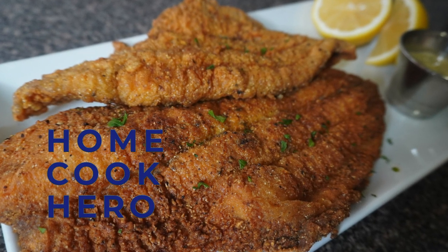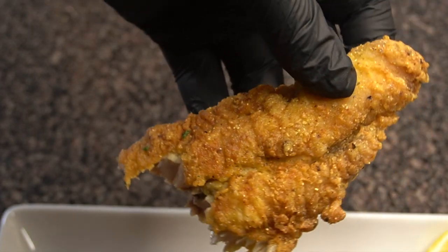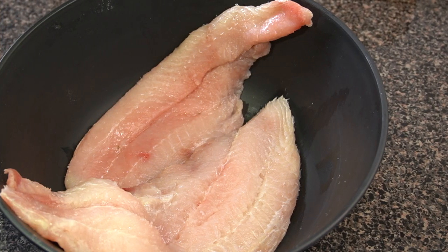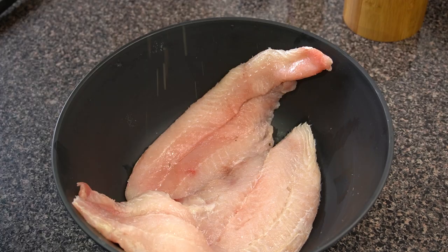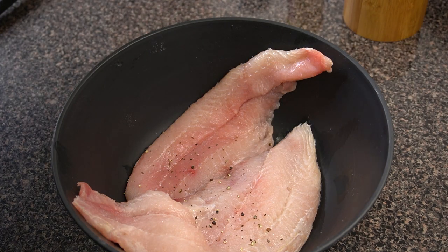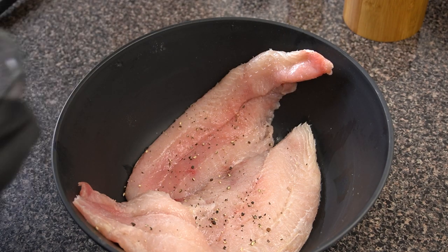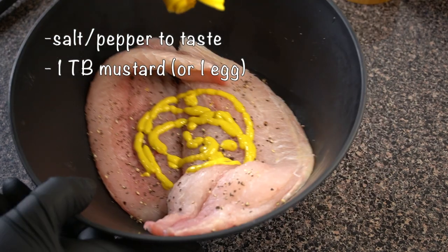Hey, what's up everybody! Today we're gonna be making some crispy salt and pepper fried catfish. First thing you need to do is make sure that your catfish are nice and clean and patted dry. I say this all the time when I'm frying stuff — make sure that your stuff is completely dry because it'll make the end product nice and crispy.